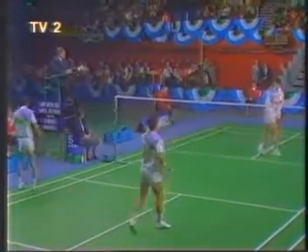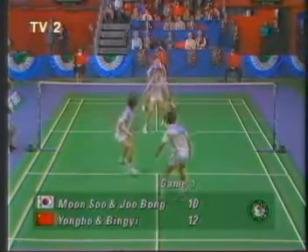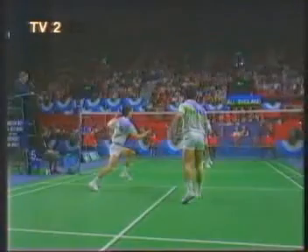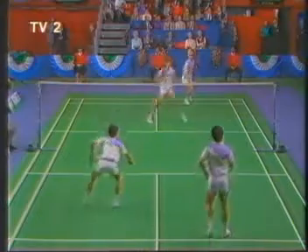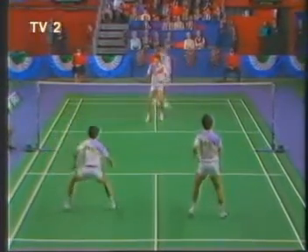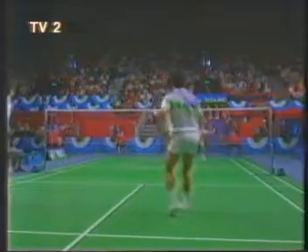Ten-twelve, second server. Error by Park. Can he recover that? Not sure — I'm not sure that would have travelled to the service court, but it was played. Eleven-twelve, second server. He looked at it, decided to play it at the last minute, and left Park in command at the net. It's in. Twelve-all, second server.